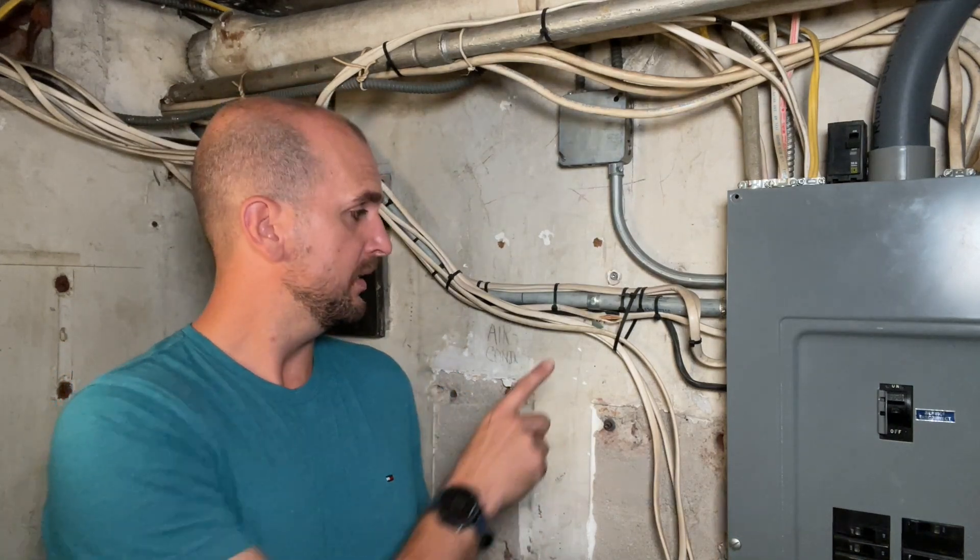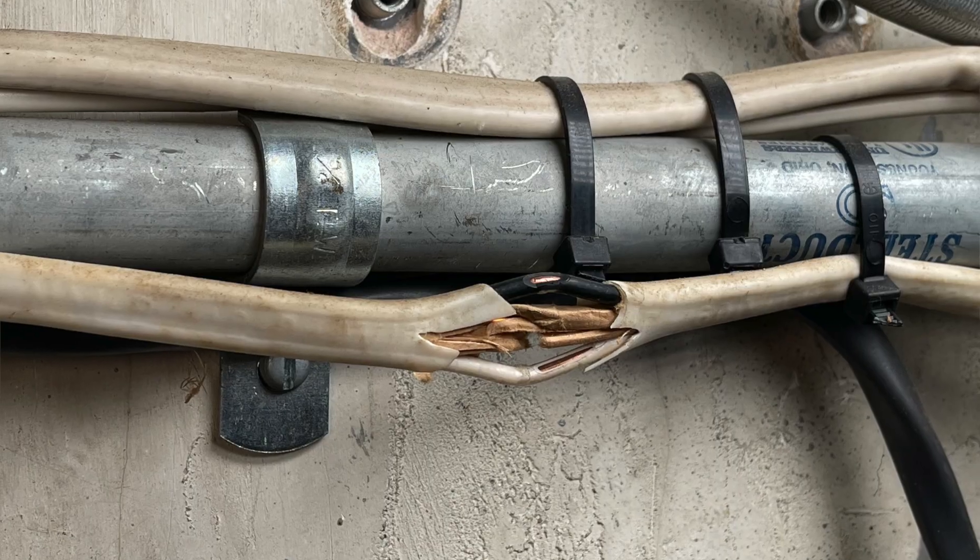So what happens when you have a piece of exposed Romex right off your main panel? In this house I actually had three instances exactly like this where somebody opened up the Romex, took off the insulation of the neutral and hot — I believe they were trying to do continuity checks — but then just left them there. So I have exposed wires in multiple locations in the home and I need to get those fixed so I don't have a safety issue.